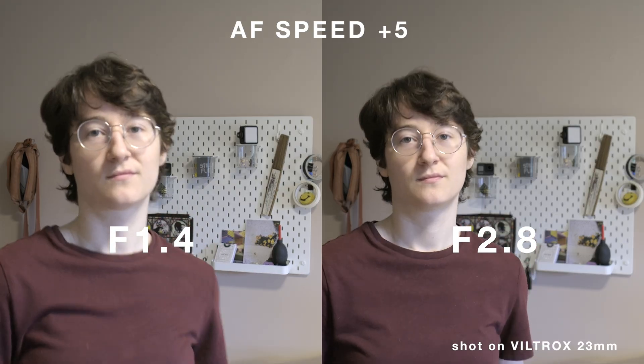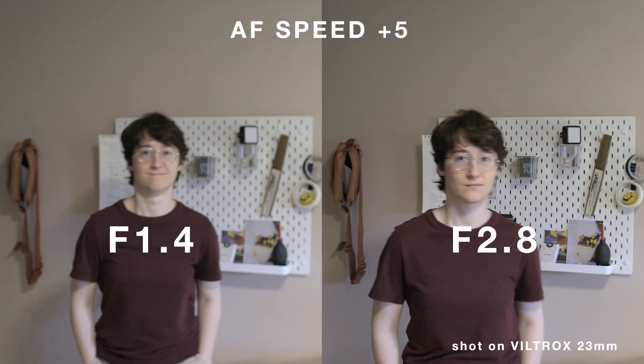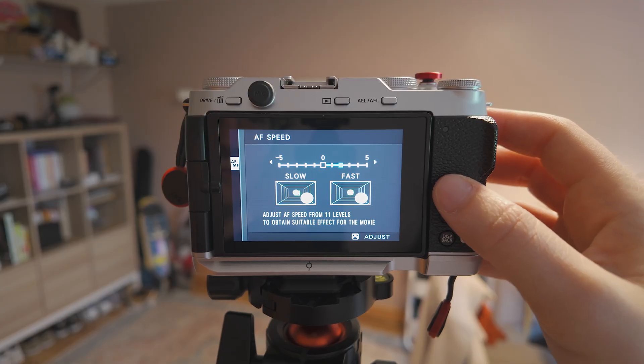With the speed tracking sensitivity set between 3 and 5 and an f-stop of around 2.8 or higher, I found the results to be much smoother. I personally set my tracking sensitivity to 3, as I don't really do a lot of walking up towards the camera or around the frame. I don't want the focus to be too aggressive in trying to recalculate, and if anything I do a lot more swaying than I do aggressively approaching the camera.